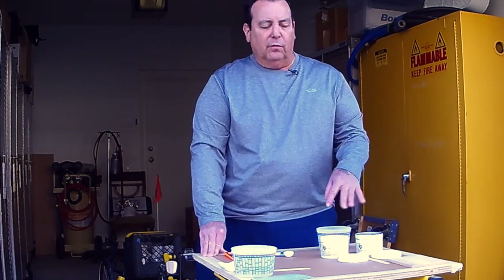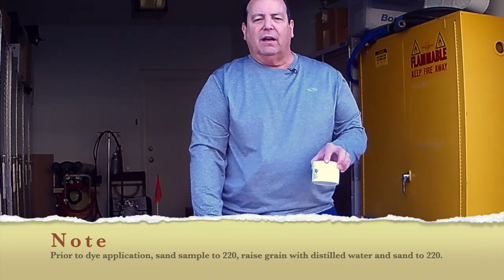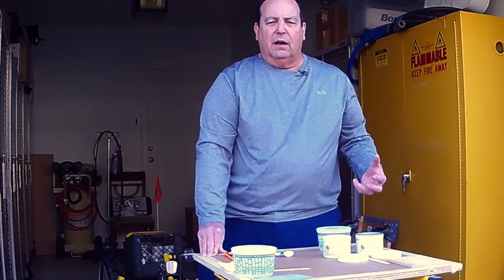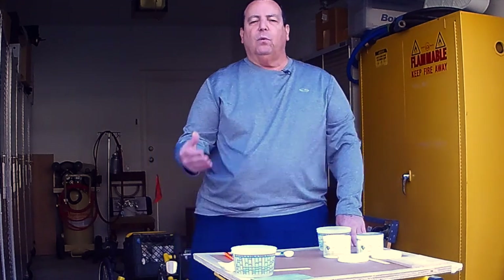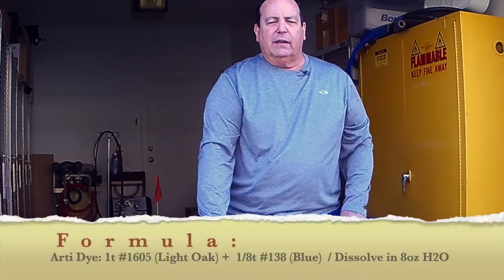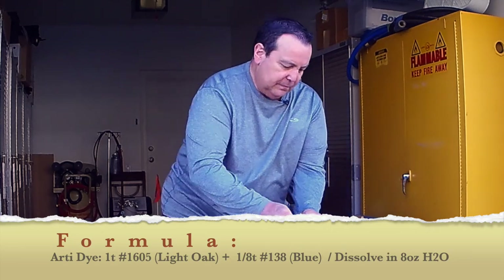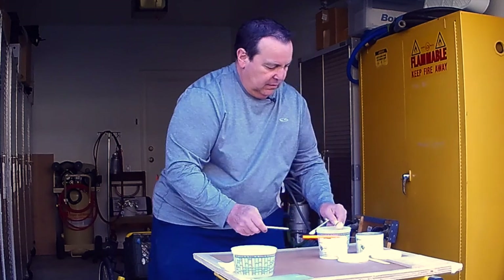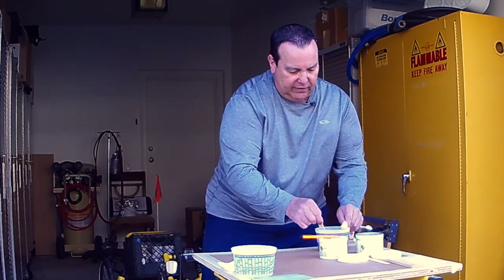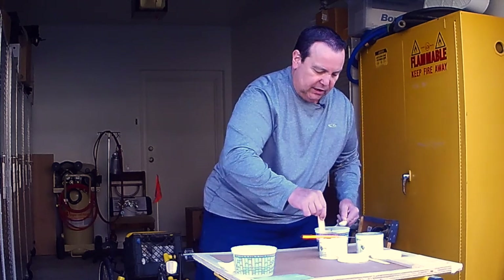The dye colors we're going to use are from a dye maker we've used in class — this is the Artizia dye from Germany. We're going to use number 1605 light oak, one teaspoon, and an eighth of a teaspoon of number 138 blue. This is going to give us a greenish color developed for this particular kitchen project. The owner showed me a picture of a French country look in a magazine and wanted to know if I could replicate it. The light oak gives a yellowish cast and mixed with blue it produces that green.